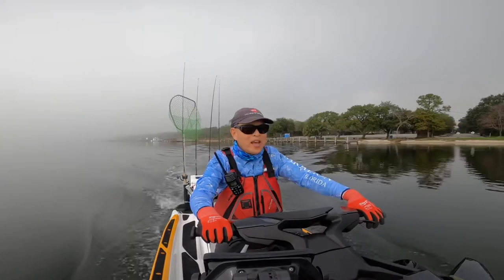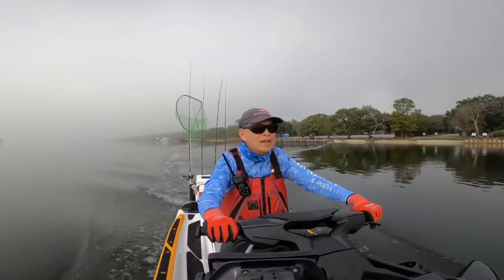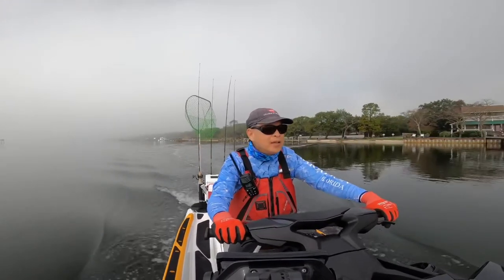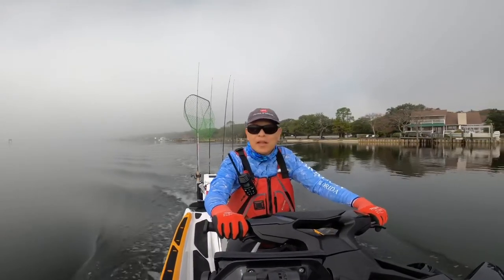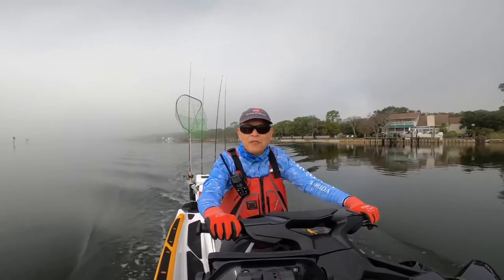Hi there, good morning. Another beautiful day in West Pensacola — 71 degrees, a little foggy, but the water is calm and very light wind. Hopefully we'll have good luck fishing today.